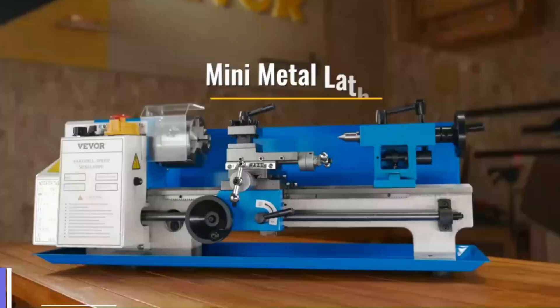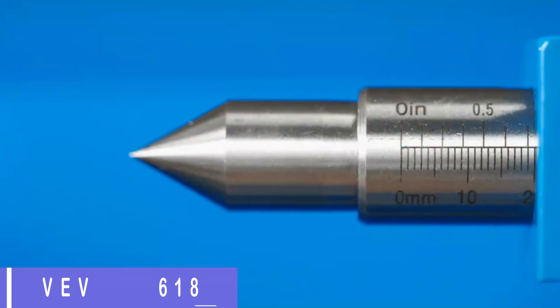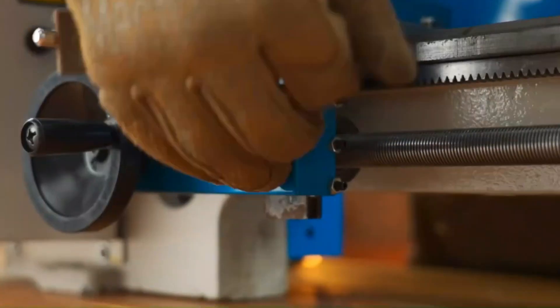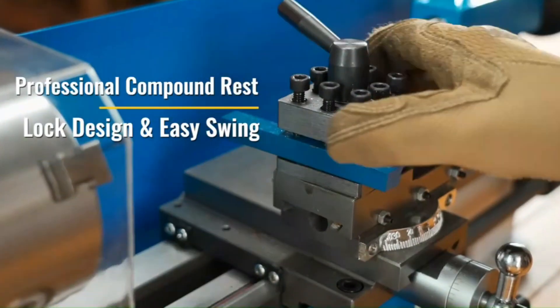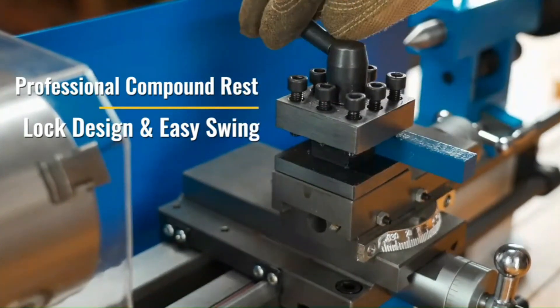Number 1: Vever 0618 mini metal lathe. The Vever 0618 is a powerful lathe with a 550W DC single phase motor, providing ample power for various metalworking tasks. Its spindle speed range is adjustable from 0 to 2250 RPM, allowing for easy adaptation to different materials and projects.